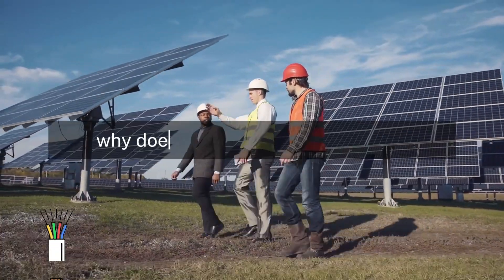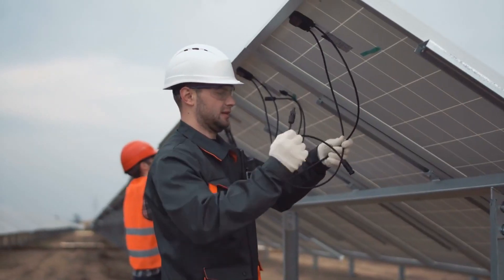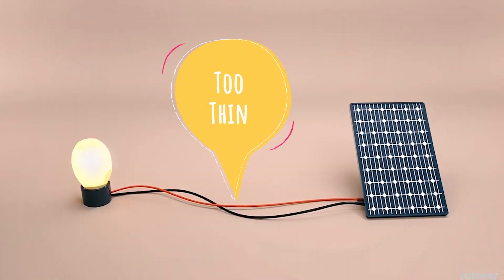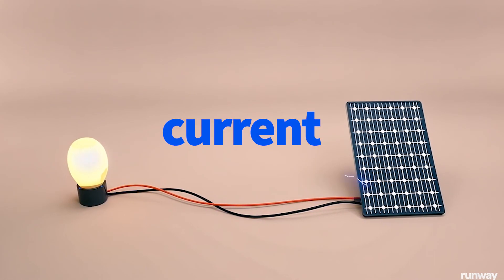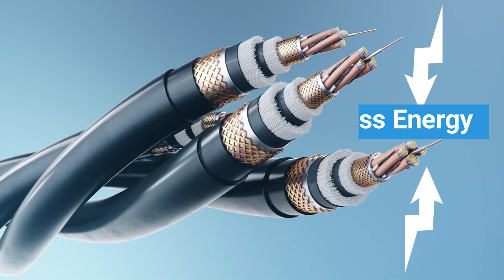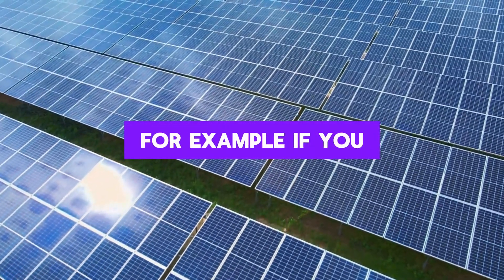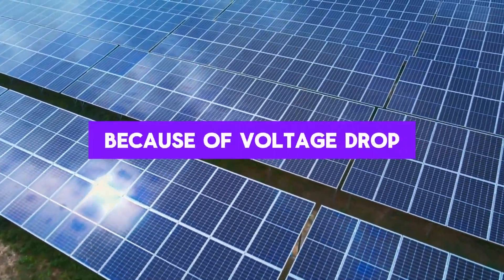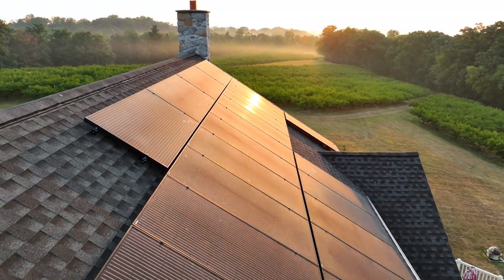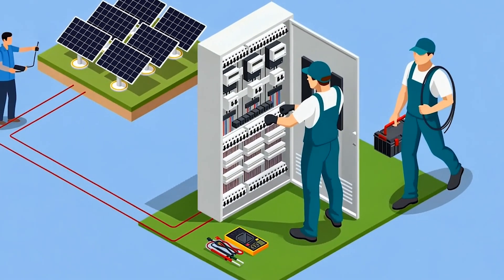Let's start with the basics. Why does cable size matter so much when setting up a solar power system? The cables connecting your solar panels to the rest of the system carry the electricity that your panels produce. If the cables are too thin, they'll resist the flow of current, causing something called voltage drop. This resistance leads to lost energy, and even small losses add up quickly. For example, if you lose 5% of your solar power because of voltage drop, that's like saying goodbye to 5% of your investment every single day. Over time, this could mean hundreds of dollars in lost energy — money that should be powering your home or charging your batteries.